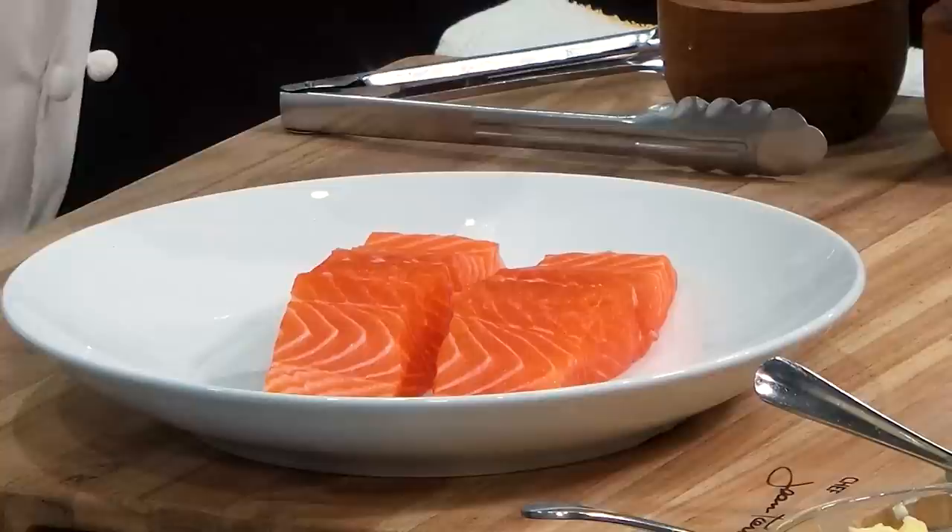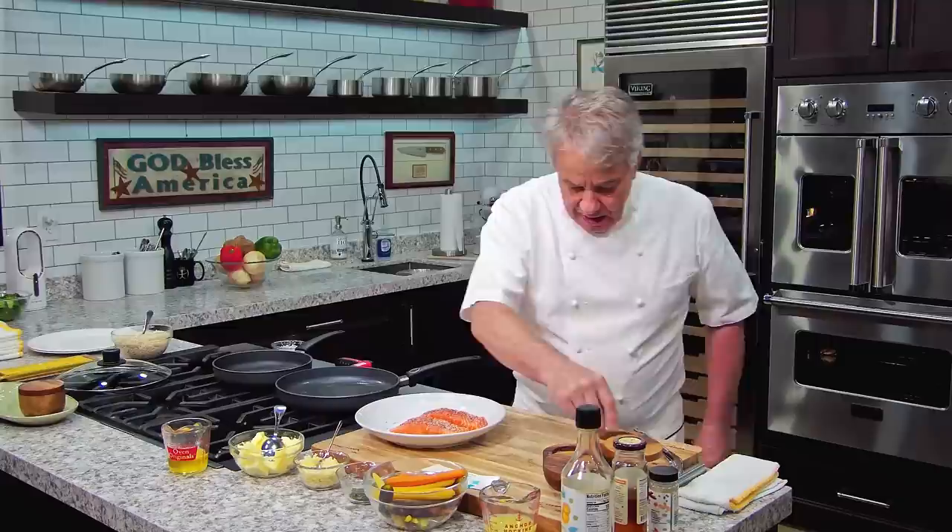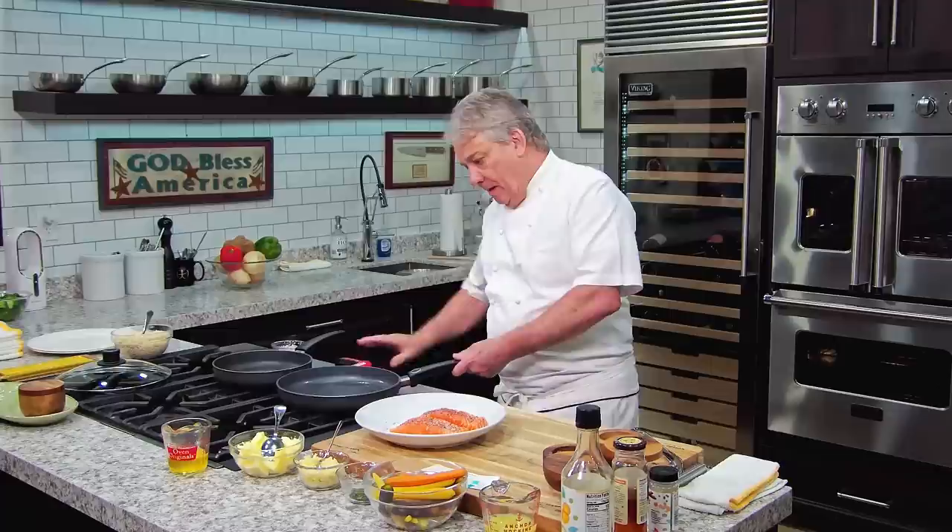I'm gonna make a very, very easy one. For those of you that don't want to turn on the oven, that's perfect — we're cooking in a fry pan. I got two beautiful fillets of salmon right there. We're gonna put a little salt and pepper on them. I like a little coarse black pepper, it comes out really nice, and a little bit of fleur de sel. I got clarified butter in here — clarified butter — because it doesn't burn as fast.